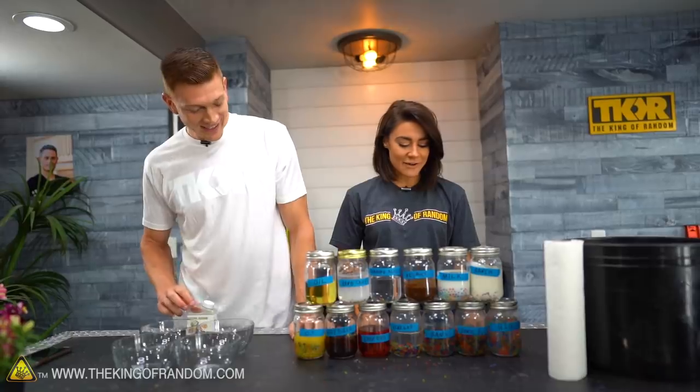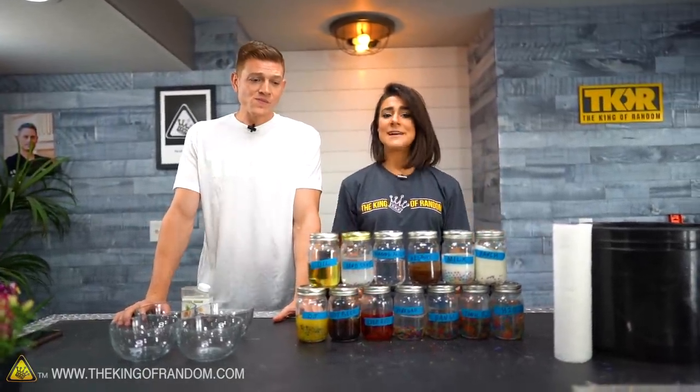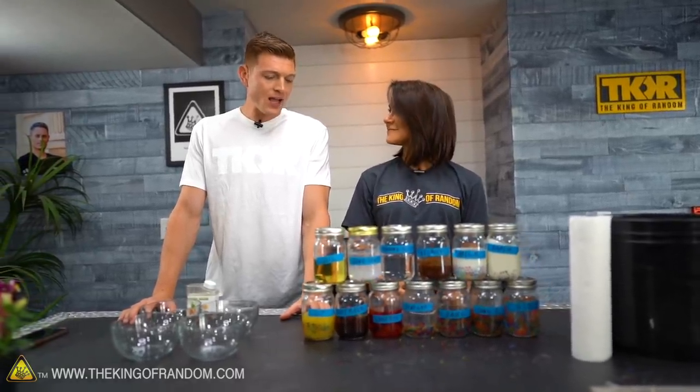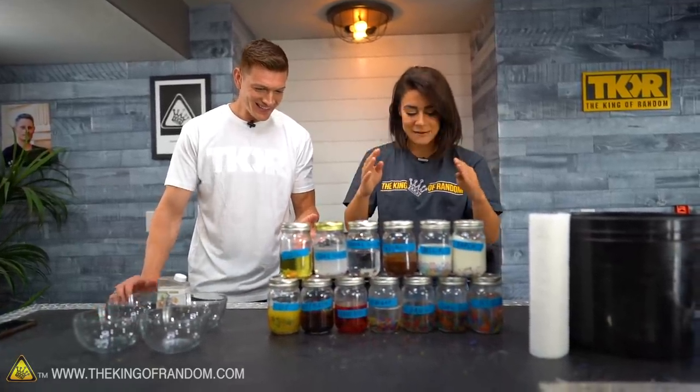It is the next morning and we have been back in the studio, checked out these Orbeez, and we were very impressed about what they did in these liquids. I can't fathom some of these. Some of them were just a little bit mind-blowing.